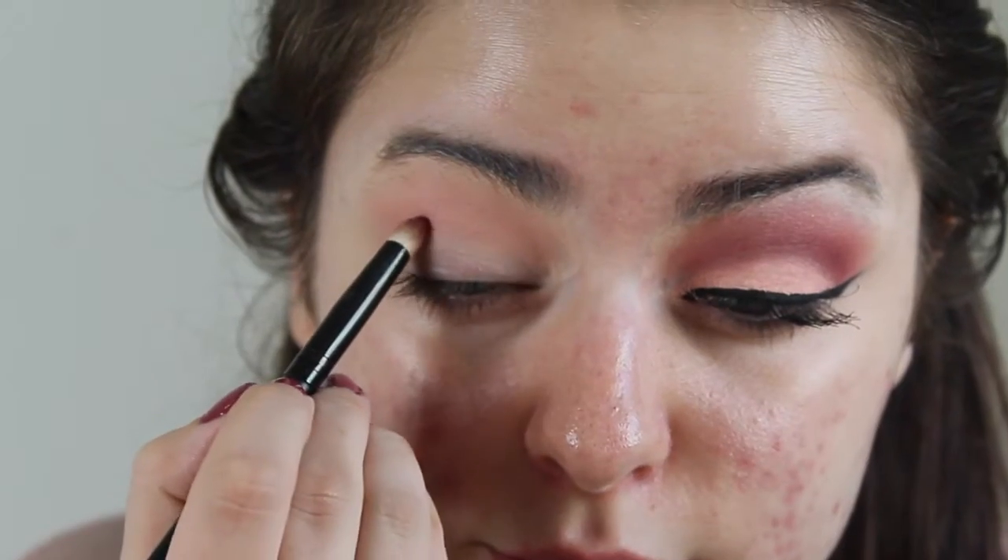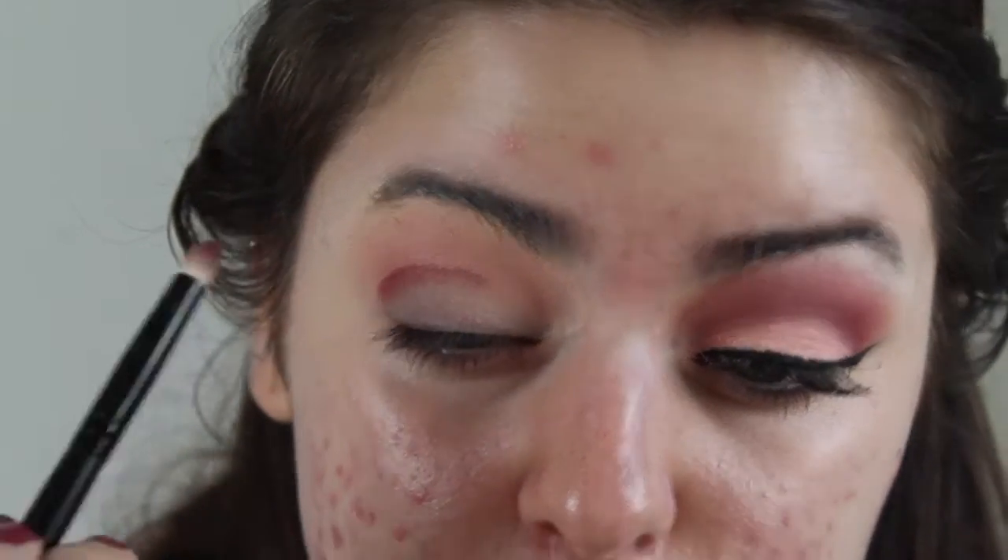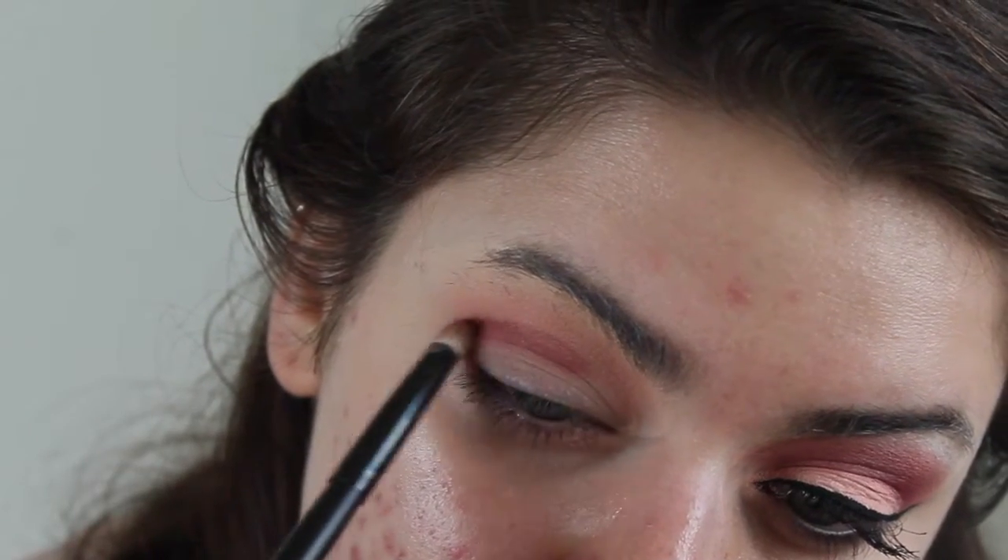Now I'm taking the shade Bitten. This is also by Makeup Geek. And I'm going to use this very precise pencil brush to stick this in my crease as well. And I'm going to keep going back and forth between the fluffy blending brush and that really precise pencil brush.